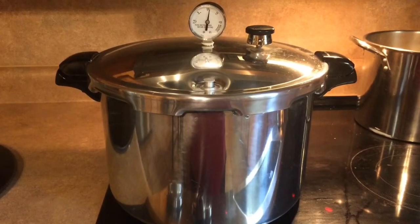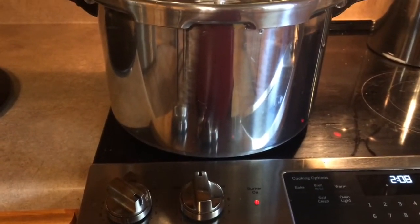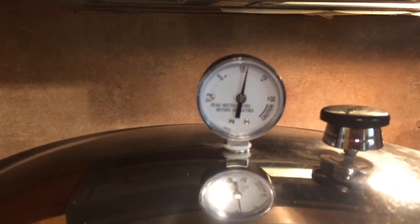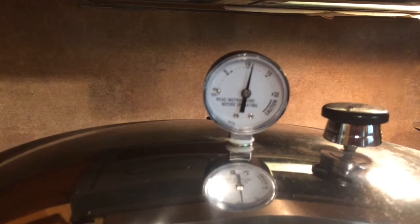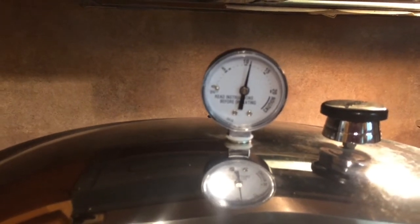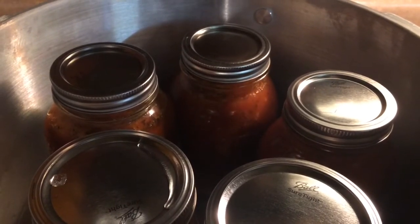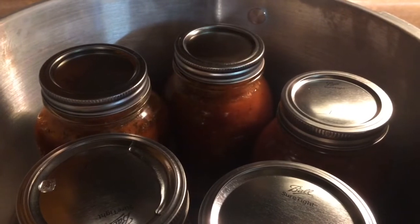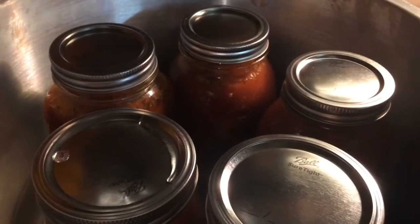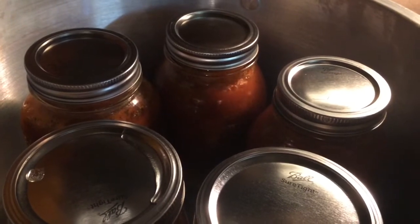One of the challenges of pressure canning on an electric stove is that you constantly have to adjust your heat level. After an hour and 15 minutes for the quart size in the pressure cooker, let the pressure go down, open the lid, and you can see it's still boiling — it's very hot, so leave it alone for a while.